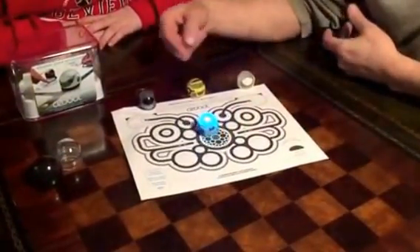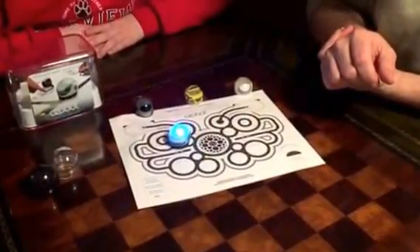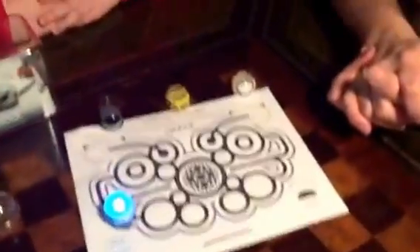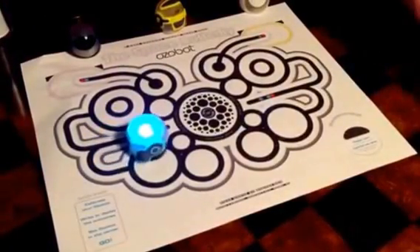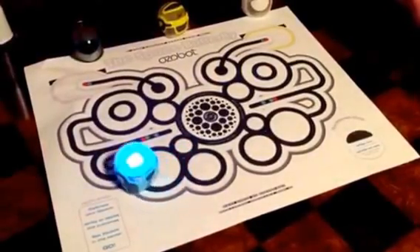Now on this thing — the space butterfly — basically as you can see it's going to follow the little lines around, and it's either going to end up over here or over here in the end. You don't know on this particular maze. And as it hits colored areas it gives the thing commands that make it do different things — make it do a dance, make it turn around, stuff like that.